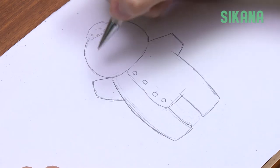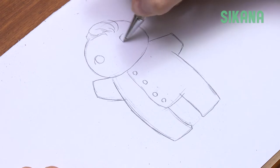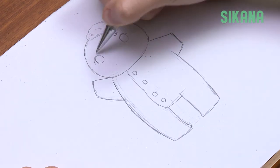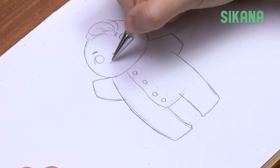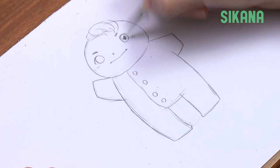Draw the eyes at the center of the face and a simple mouth. The nose is positioned right in the middle of the face, almost between the eyes. Draw a line for the mouth. Add the pupils and a reflection in the eyes.